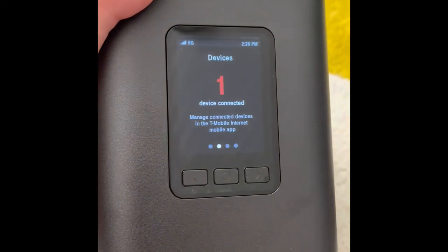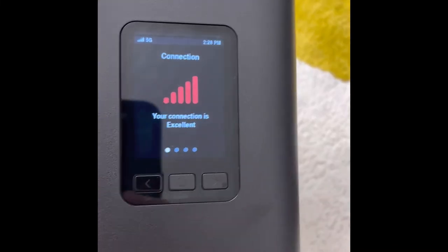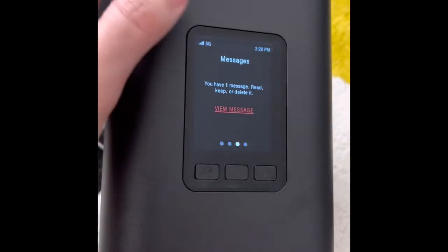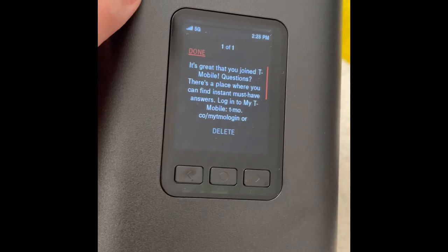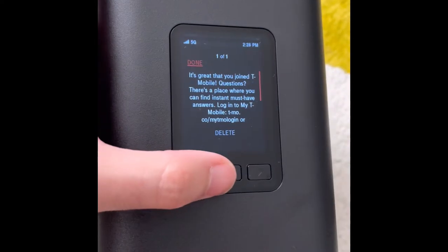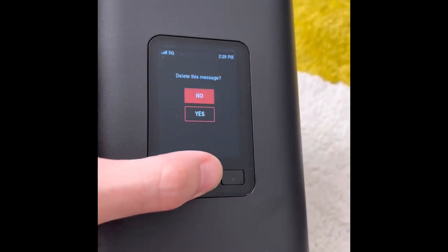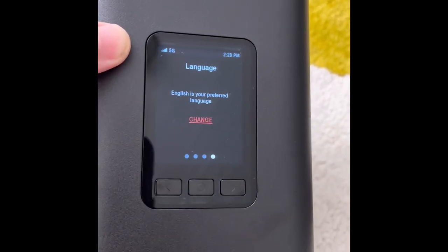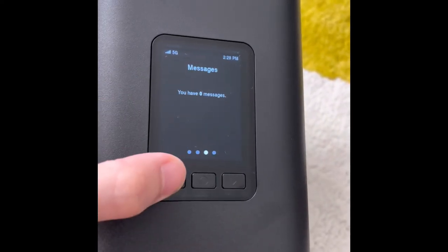Inside the app you have many features: devices connected, Wi-Fi name, frequency bands depending on how many devices you'll connect, bill viewing, and password changes. You can also see messages — like a welcome text from T-Mobile — because the device is linked to a phone number, so you can read and delete texts. You can also change the language settings.